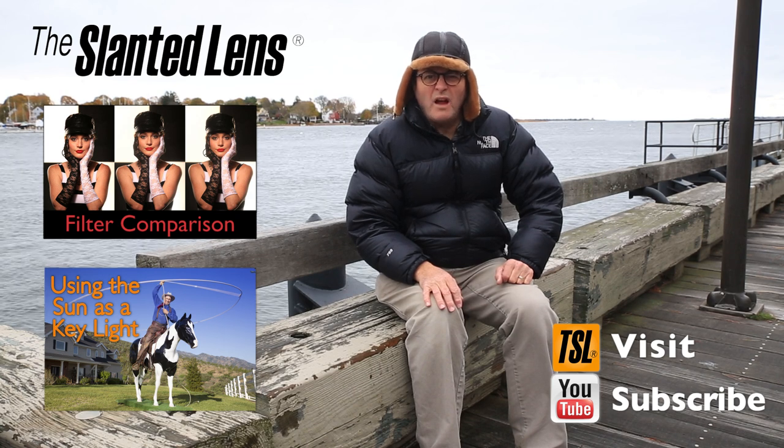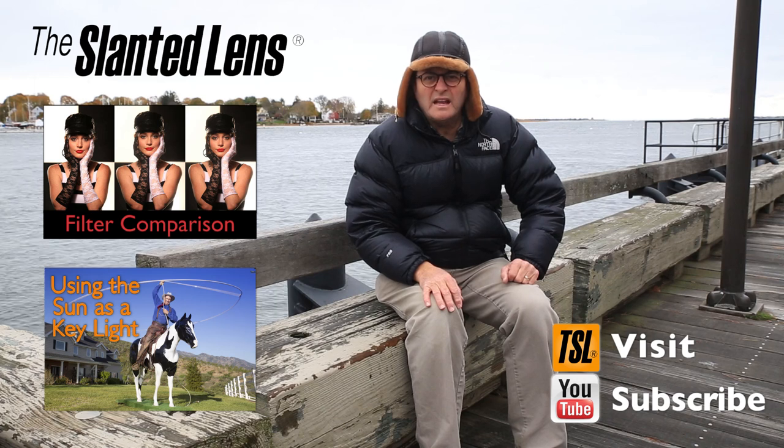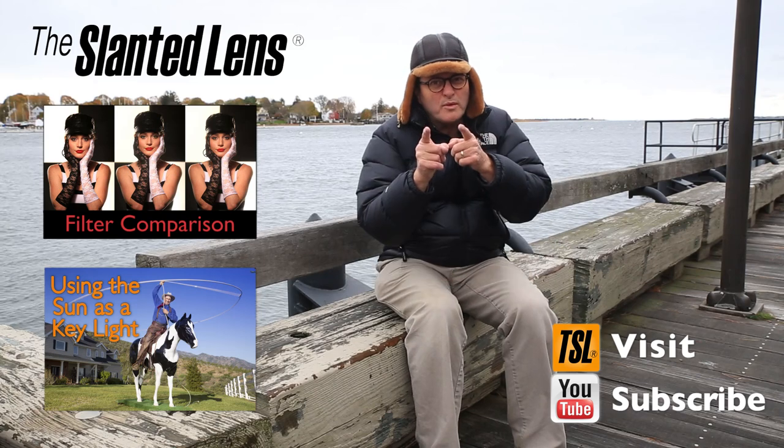It's stinkin' cold up here. I'm from Los Angeles, man. I'm looking at my phone going — it's 85 degrees in LA, it's 33 degrees here. It's pretty cold, but you know what? It's pretty cool. We're glad to be here. One Light Portraits, Maine Fisherman.